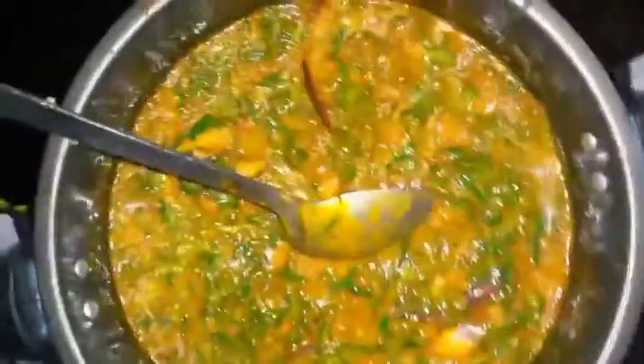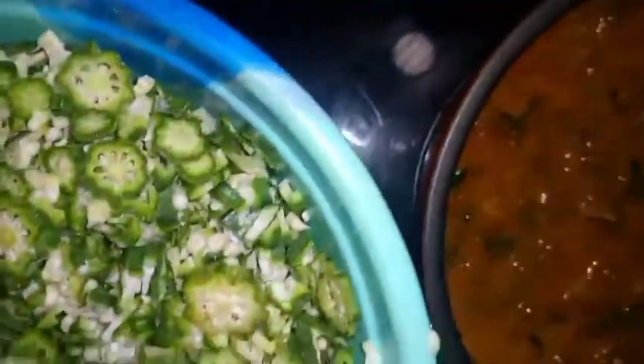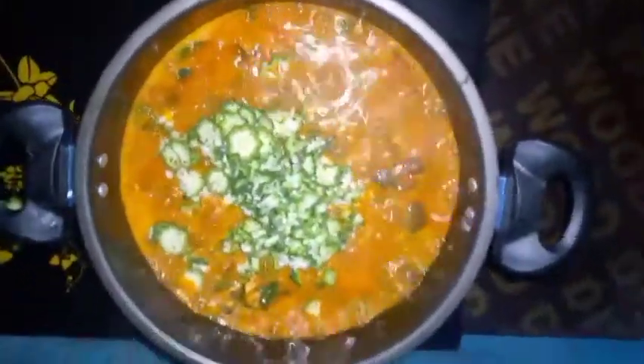Guys, isn't this really inviting? So I have my okra now and that will do it. After adding my okra, I'll add back the fish that I removed to avoid it breaking into pieces. Our okra is ready to go in, and our soup will be ready after I've added seasoning and salt to completely give it the desired taste.